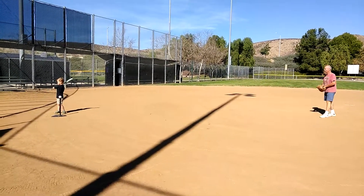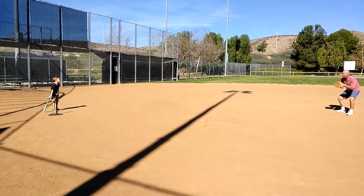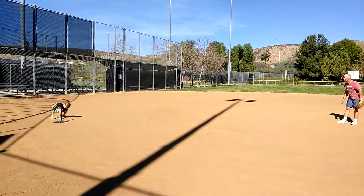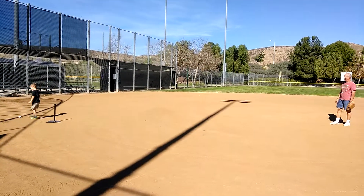Okay. Hey, batter batter batter batter batter! Swing! Good hit. Nice one. Catch it! That was a good one.